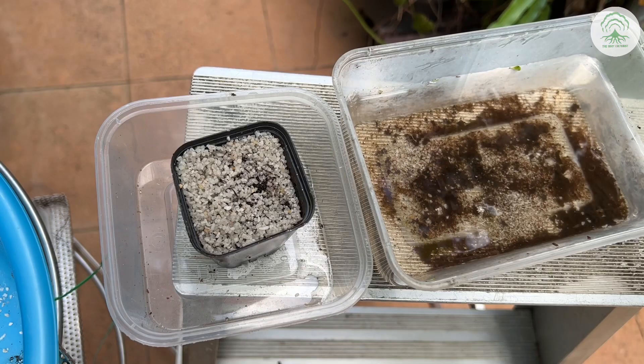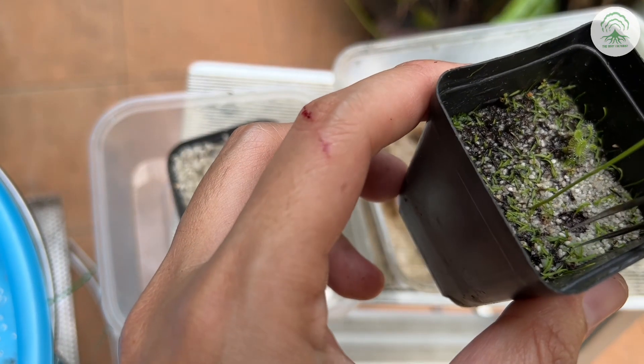Hi everyone, welcome to an episode of Root Call Trace. In this week's episode, we talk about propagating Utricularias.